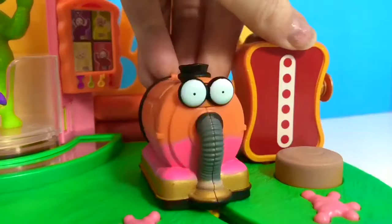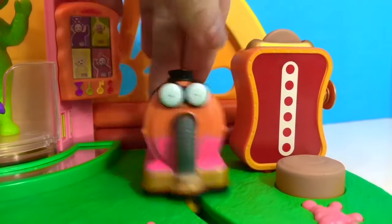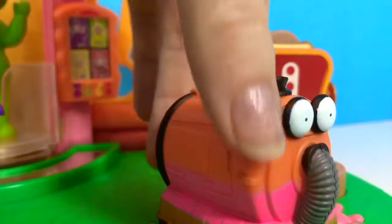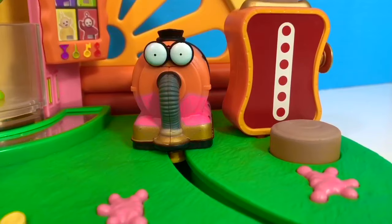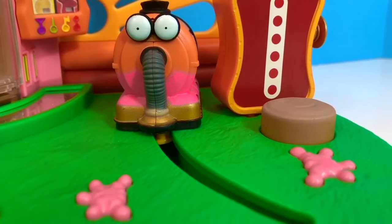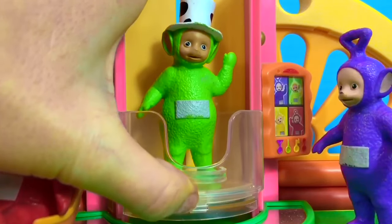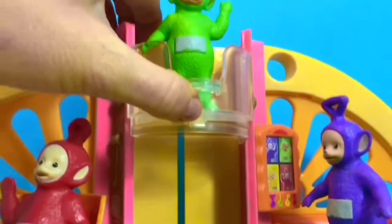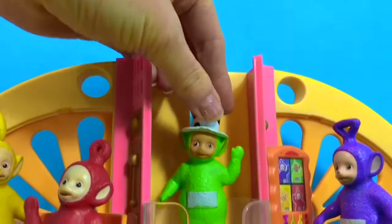Nunu is busy, of course, cleaning up the Tubby Custard that is spilled all over the floor. Sometimes cleaning has to be done, and the kids love to help clean at home. Dipsy plays in the Teletubbies elevator — up and down.